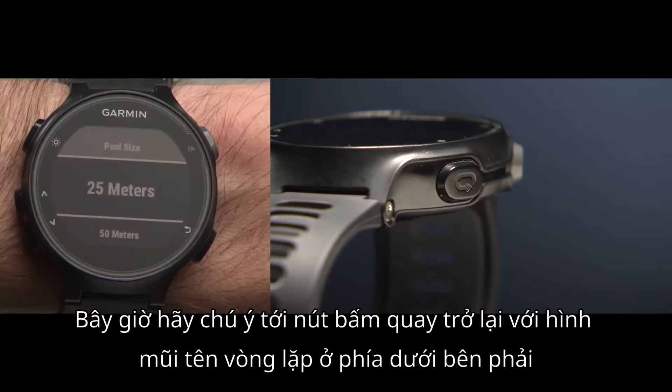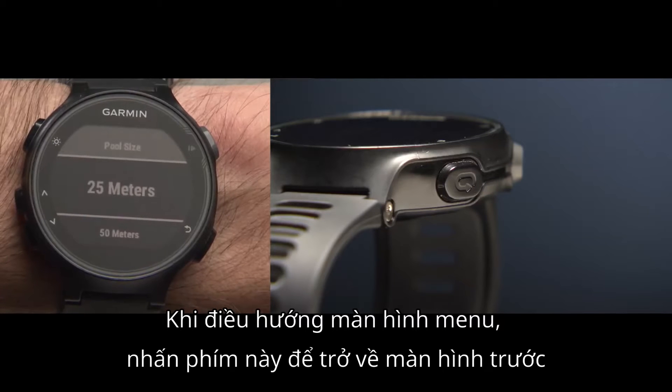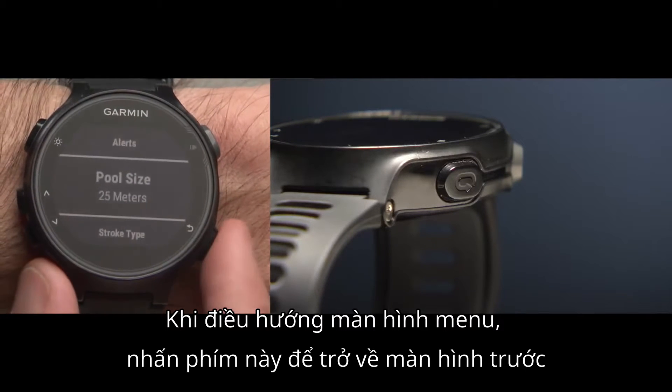Take a look at the lap-back key with the looped arrow on the lower right side. When navigating menu screens, press this key to return to the previous screen.